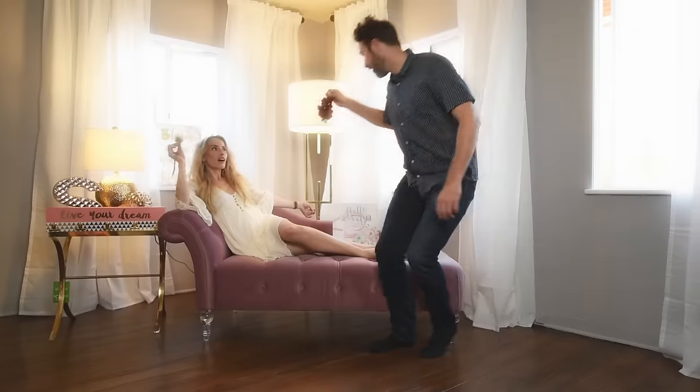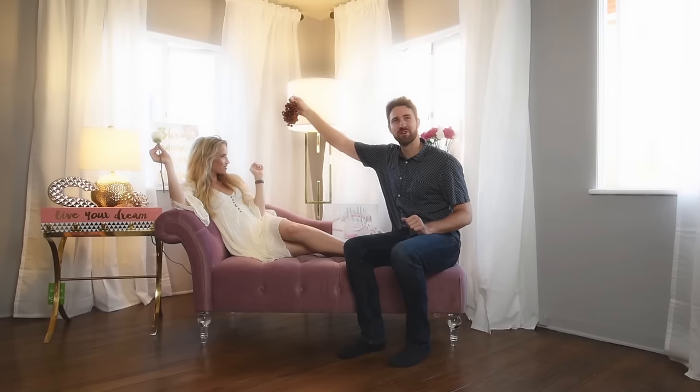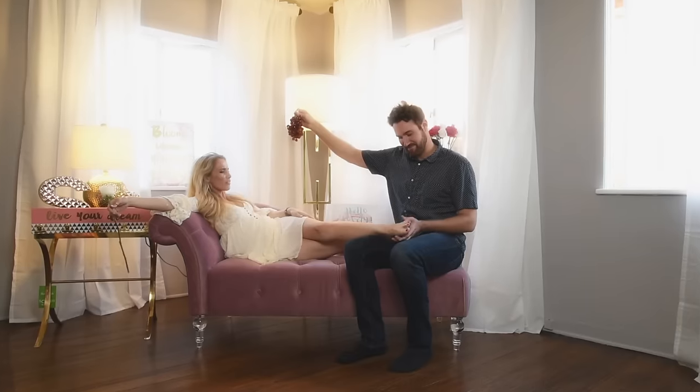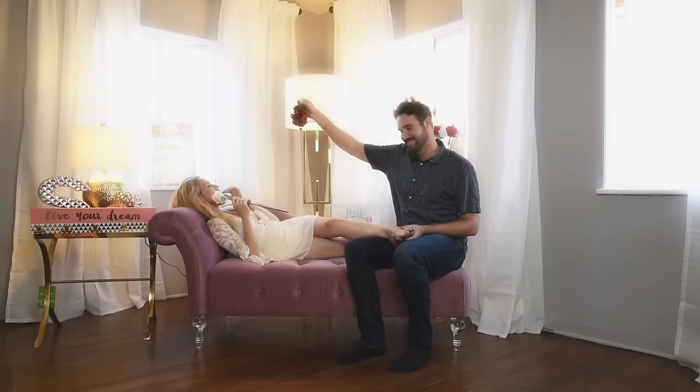Wow, I love what you've done with the place. Thank you. Is this mauve? Mm-hmm. Beautiful. Will you rub my feet? Of course. Thank you.